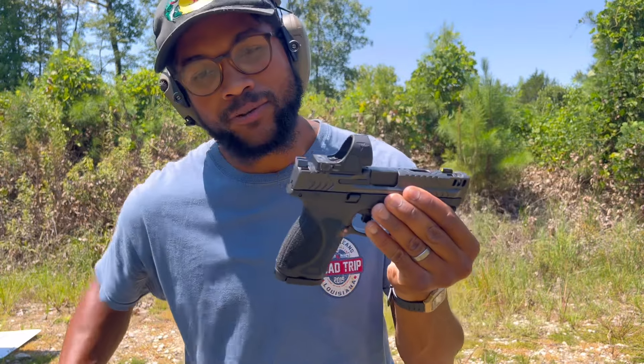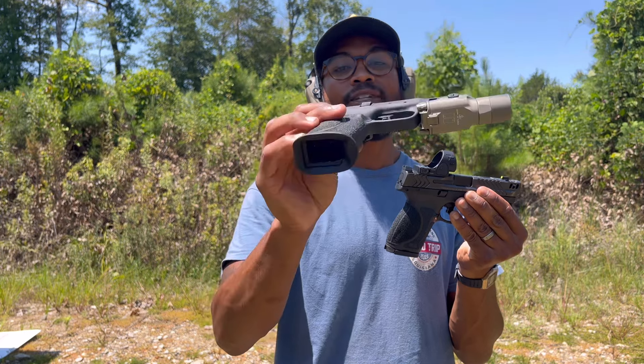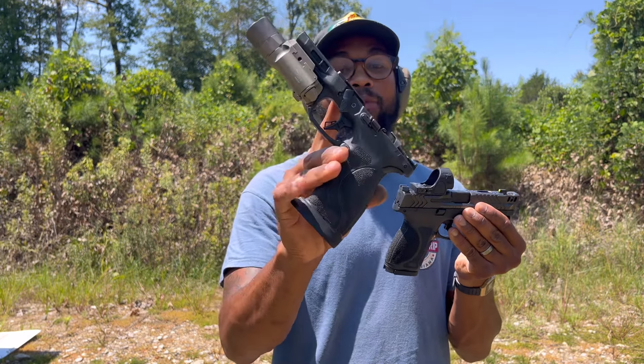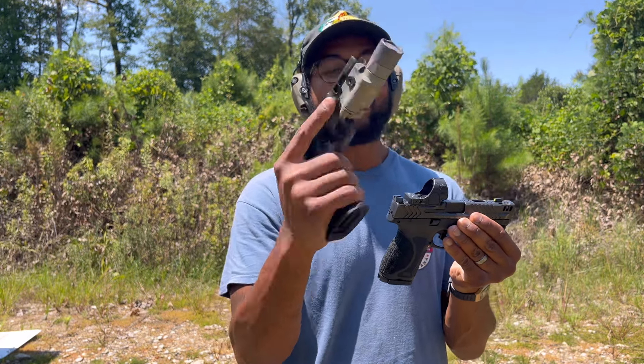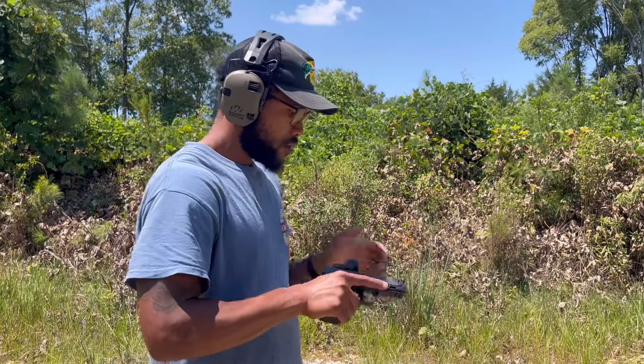I got the compact model from the post I made yesterday. You saw this frame — this is my full size frame. It's a polymer frame, so this is probably the frame I'll use it on. But I had to get a few shots with the compact frame.